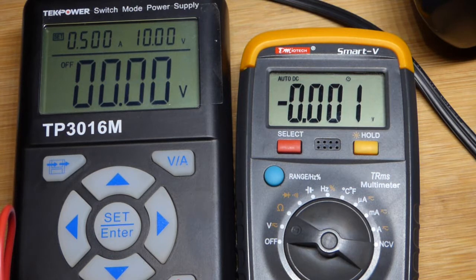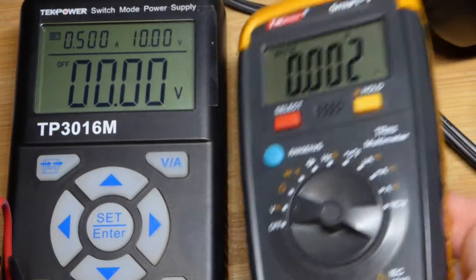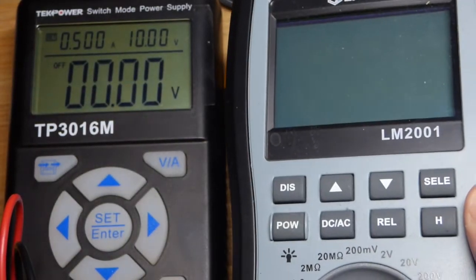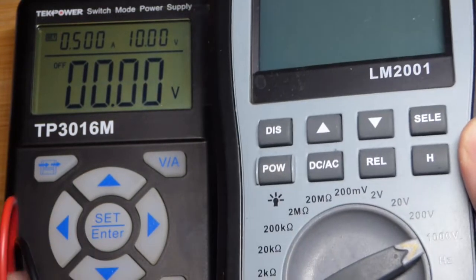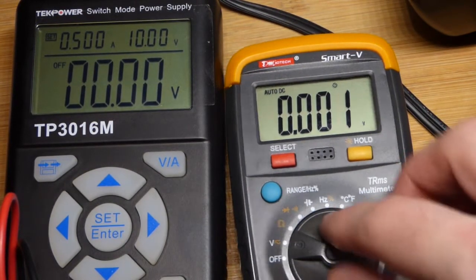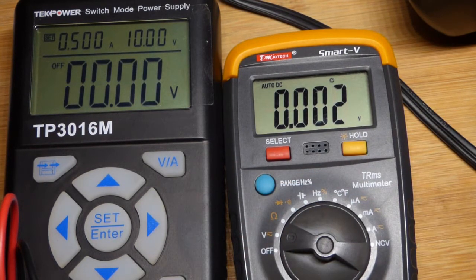Let's set the meter. Measuring voltage to make sure it's accurate is pretty straightforward. I have the meter set to measure voltage, with the probe there. This is probably an average-size meter. I also have my larger meter, which looks even bigger than this power supply. So we're going to measure the voltage and see how accurate that is.